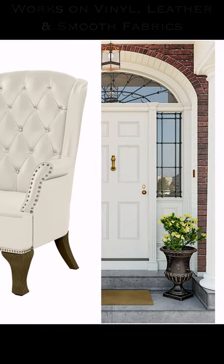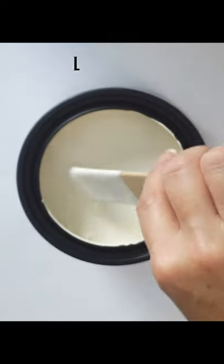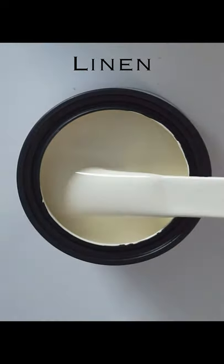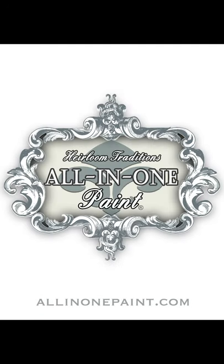Transform most every surface in your home including leathers, vinyls, and smooth fabrics with this amazing paint formula that's designed to give and stretch without cracking. Still don't believe it? Get a free sample and try it for yourself at all-in-one-paint.com.